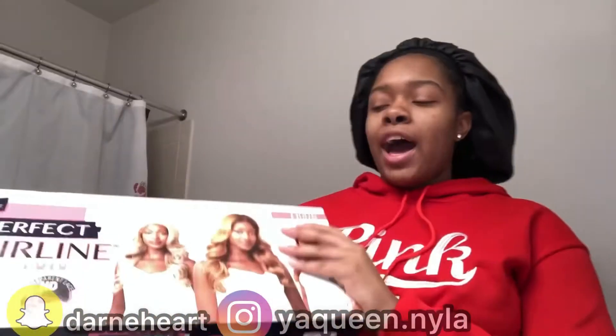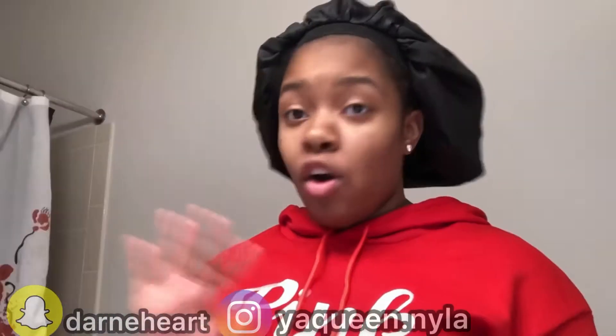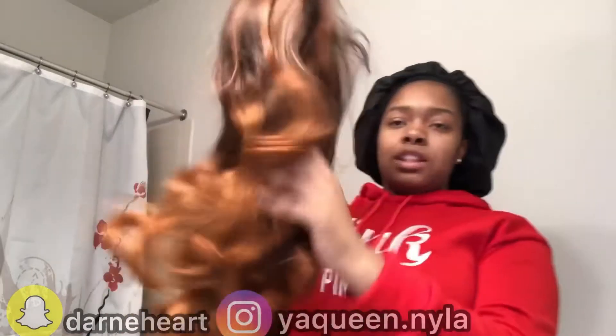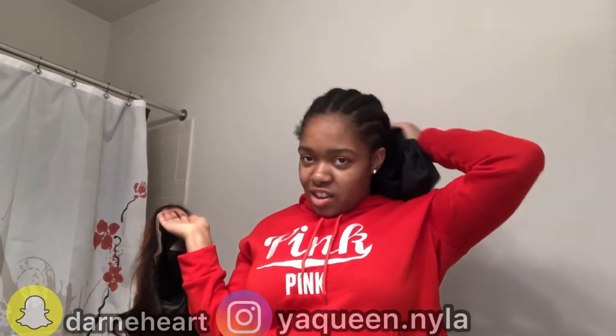I got this lace front wig — it's actually a synthetic wig and it's from Sam's Beauty, and it's only $45. I've already took it out the box but I just wanted to show you guys what it looks like. This is a 13x6 wig — I'm going to leave everything in the description below. The hair looks like it's already plucked but I think I want to pluck it some more.